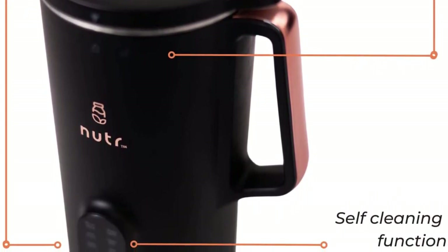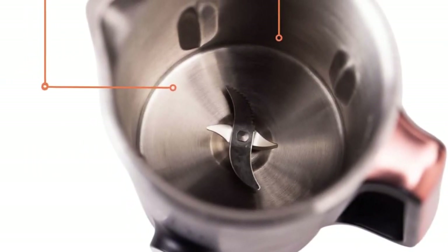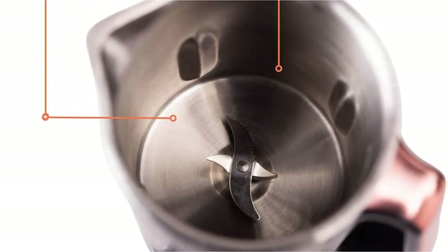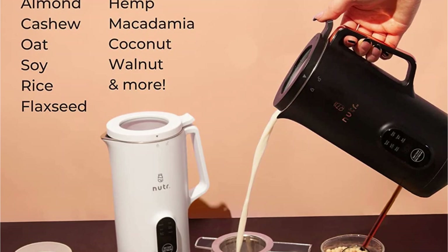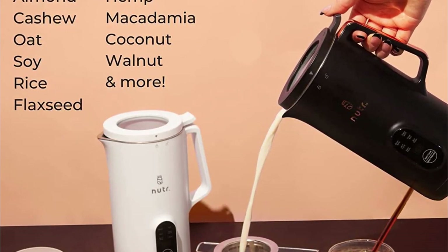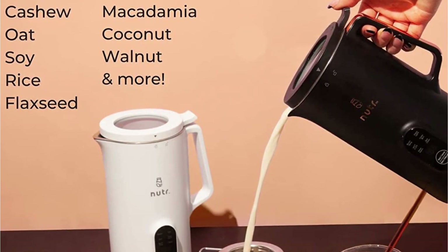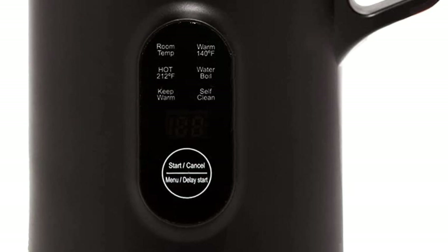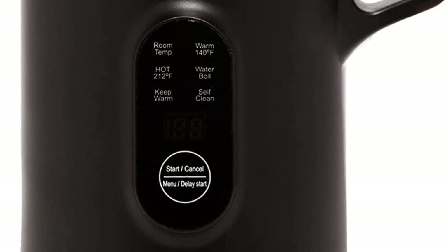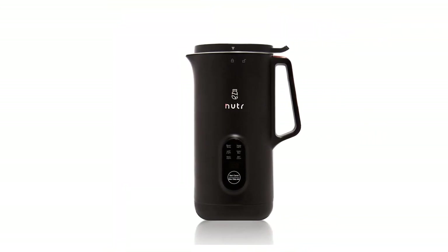If you want to pre-soak your ingredients for a creamier final product, you can soak them in the machine and set it to a delayed start. Another added feature is the temperature control setting, which allows you to choose from room temperature, warm, or hot, depending on how you plan to use the milk. For example, the hot function is perfect for making milk for a hot coffee beverage. It also has a keep warm setting for refilling your cup. This machine does not have a built-in filter, but it comes with a separate strainer to remove pulp.